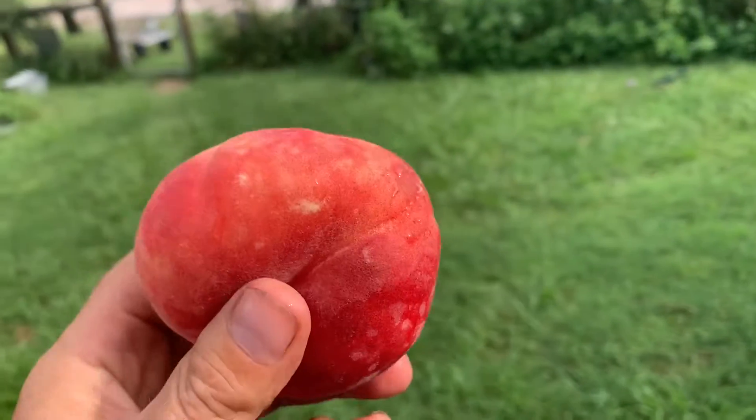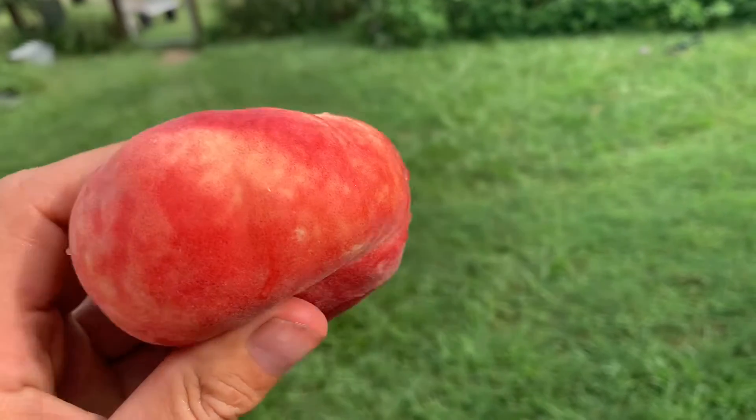A little bit squishy — good. Soft, juicy. Really nice, it's like candy.